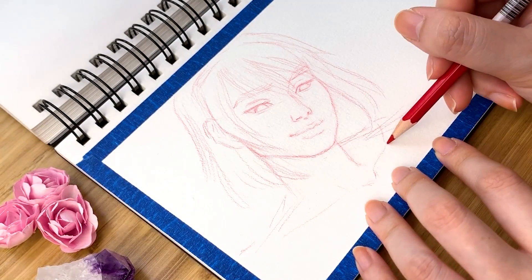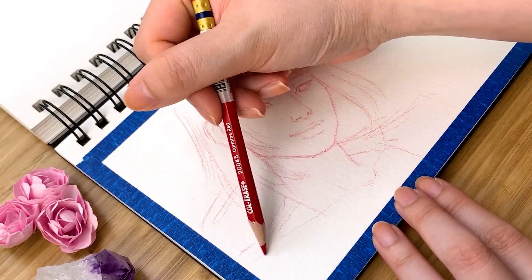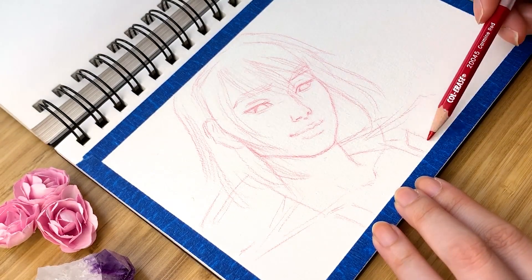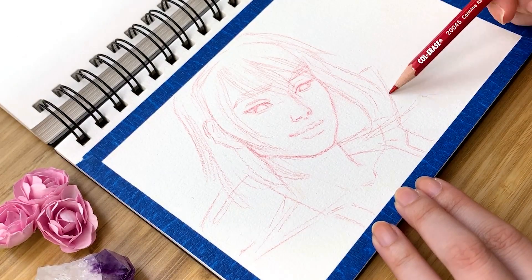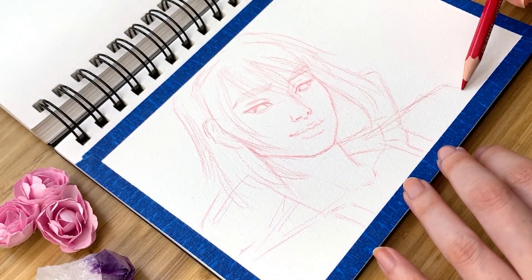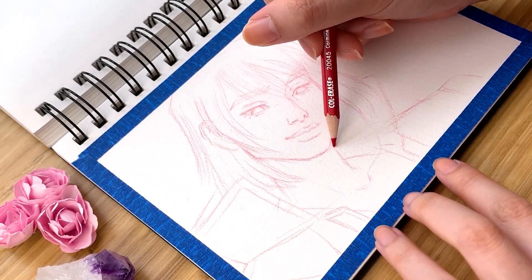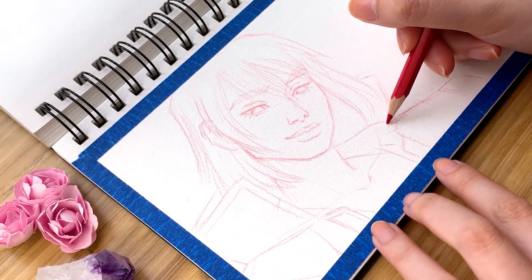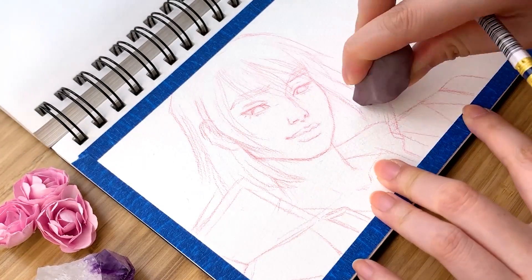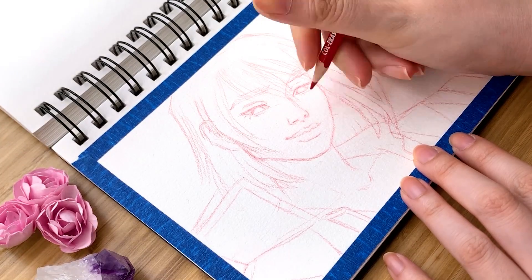Something to note about sketching directly onto your watercolor paper is you want to try to sketch lightly with minimal pressure. That way it's easier to erase mistakes and you're not damaging the surface of the paper from over-erasing or pressing the lead into the surface. That's also the reason why I choose to use a kneadable eraser — I find it's just more gentle than a typical plastic or rubber eraser. Plus I just hate dealing with eraser shavings in general, so kneadable erasers all the way.